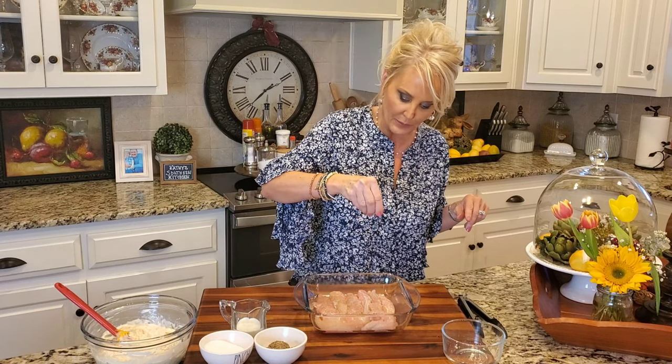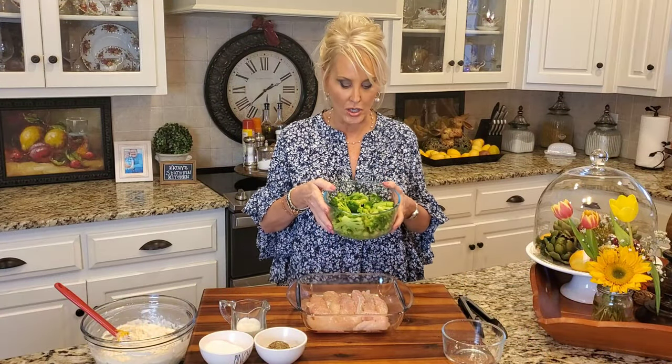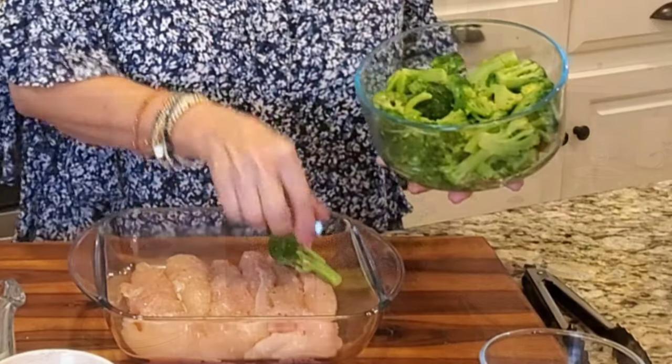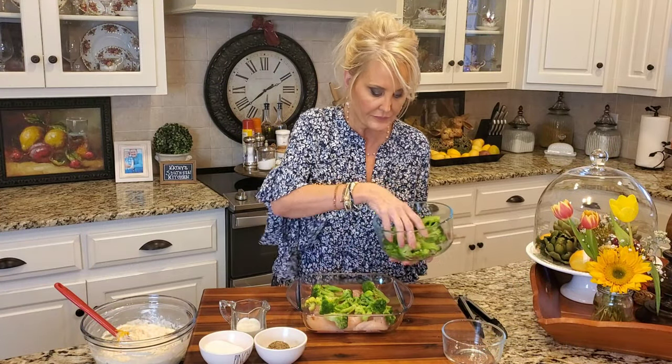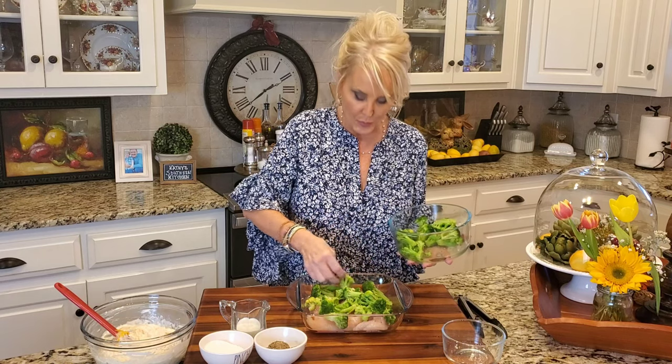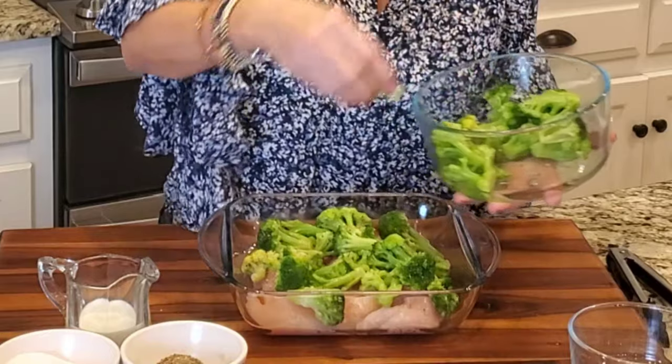And I'm going to season this chicken with some kosher salt and a little bit of black pepper. Now I've got my broccoli. This is frozen broccoli and you can use as much or as little as you like. I let this thaw out. You can use up to a 10-ounce package or less. I love broccoli — my husband, not so much.